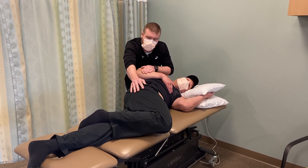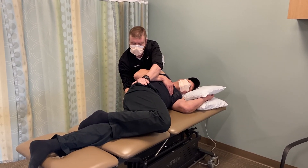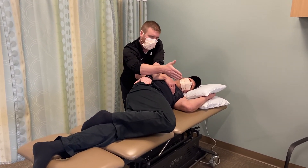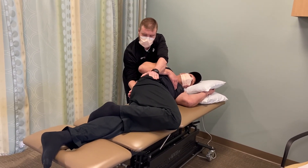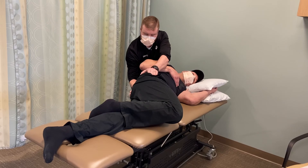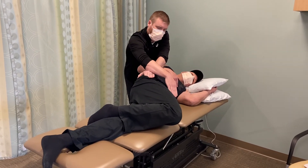Of importance is to keep the sacrum in a vertical position. The patient will have a tendency to want to move forward, moving into rotation. But I want to keep the sacrum in a vertical orientation so I'm not pushing the femur into the table.